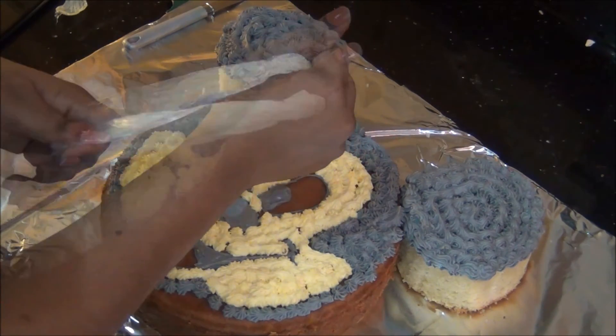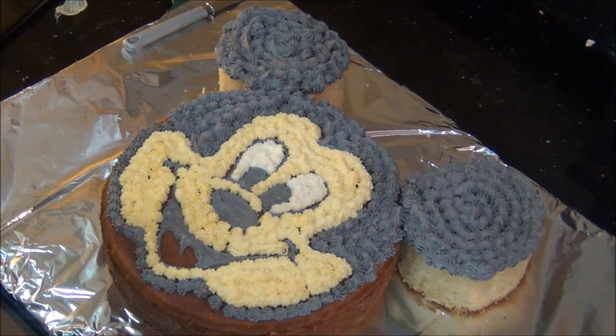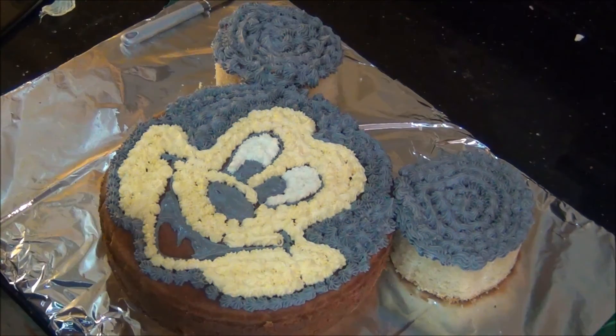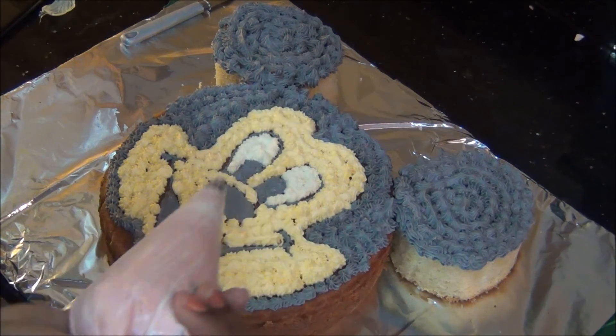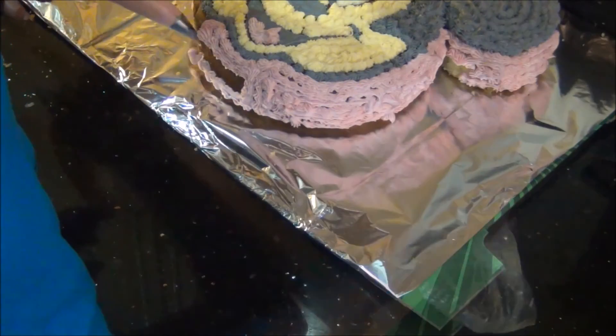For the eyeballs we need white color. With the same tip number 20 I am squeezing white petal drops into the eyes, and you can already see the Mickey Mouse shape perfectly coming together.